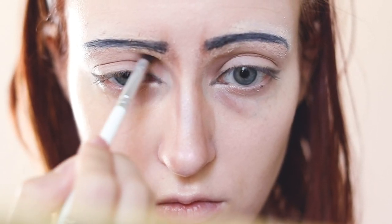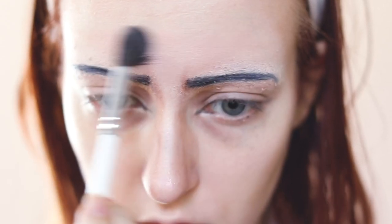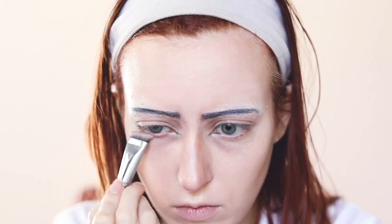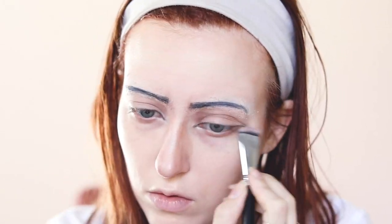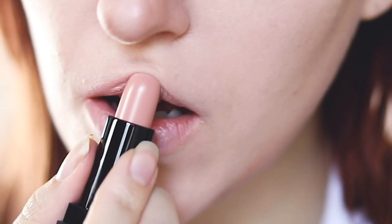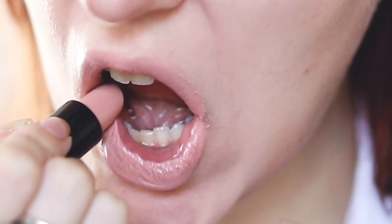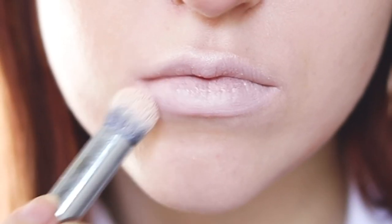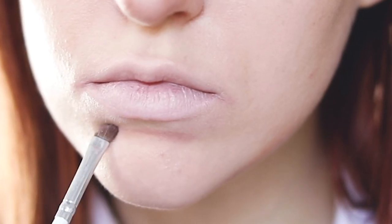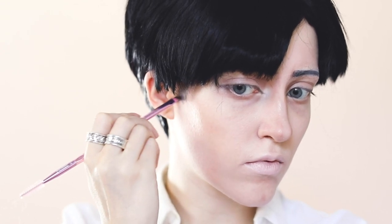Back to the eyes: I deepen some shadows to age my eyes and add more highlight. I go back over my contour again to make it more pronounced. With a nude lipstick I conceal my lips, but that wasn't good enough so I went over it with a concealer too. I add lip contour because this man frowns a lot, and I also added contour to my chin.